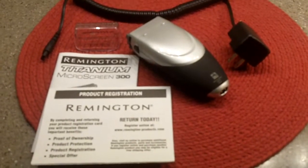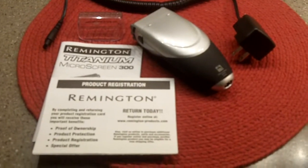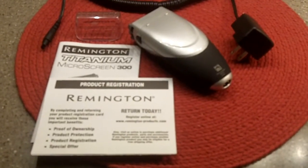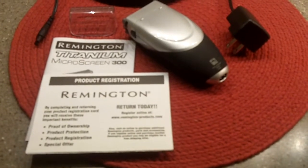This was purchased for a gentleman who went into hospice care, and the razor is unused and now up for auction.